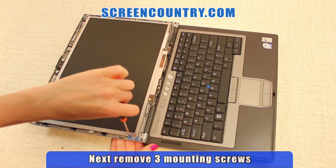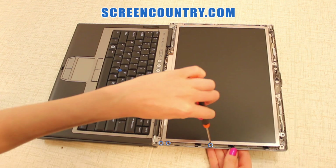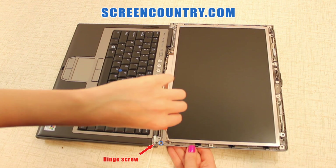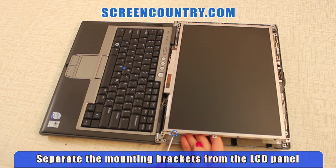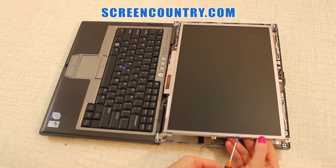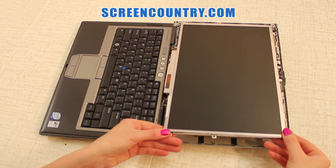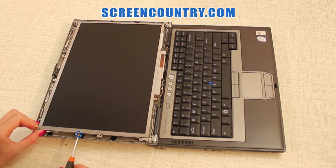Remove 3 mounting screws on each side bracket of the LCD panel. Do not confuse the mounting screws with the hinge screws. This laptop has 2 mounting brackets. Separate the mounting brackets from the LCD panel by removing 4 screws from each side. Remember which bracket is left and which is right.